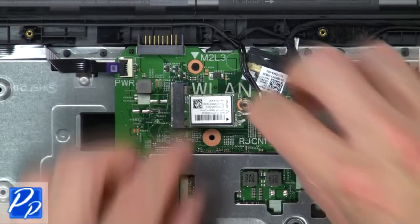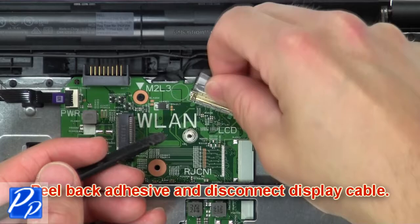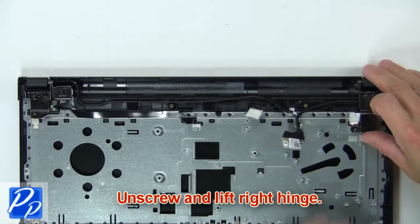Now peel back the adhesive and disconnect the display cable. Now unscrew and lift the right hinge. Then unscrew and lift the left hinge.